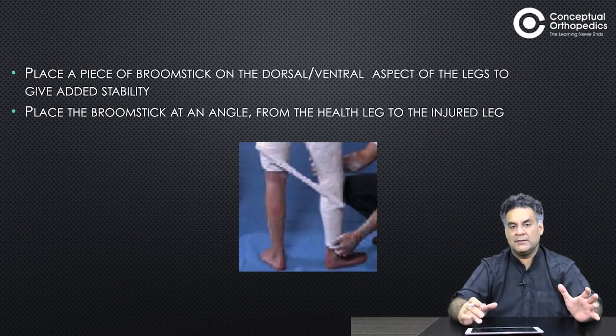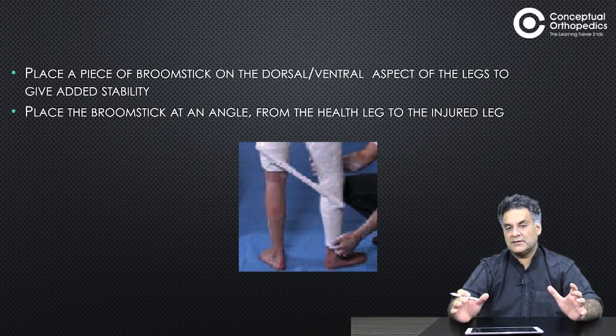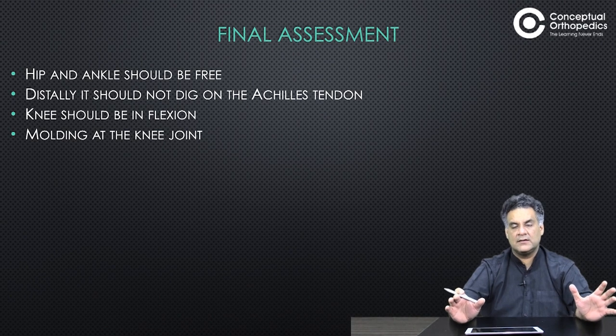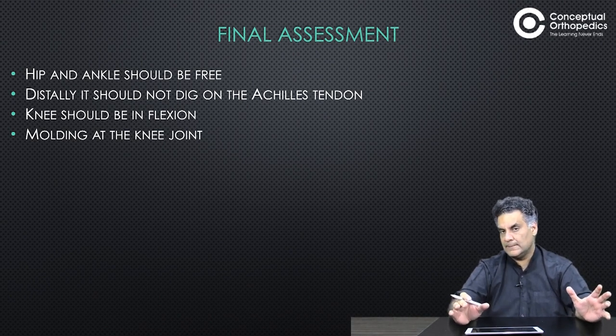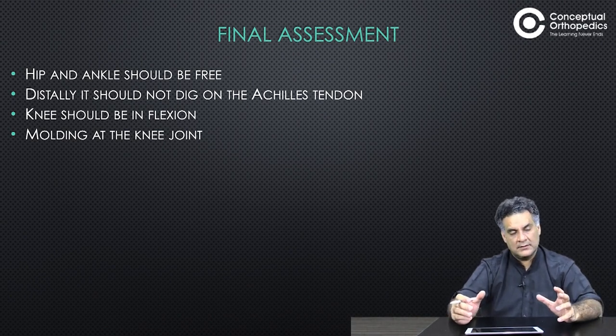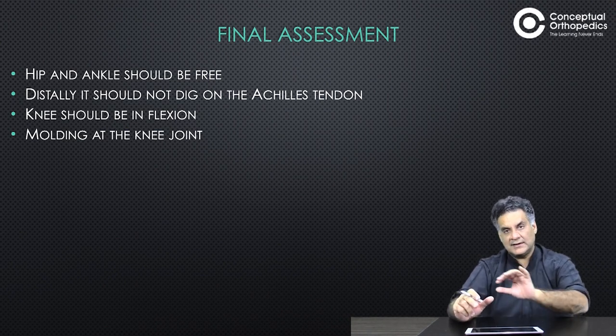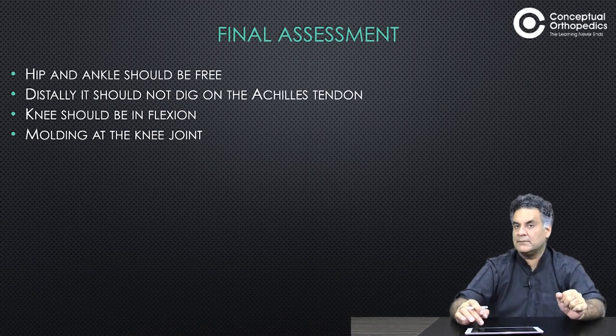Fold back the tube bandage ends. Mold the cast to the condyles, patella, and popliteal fossa. If this cast is to be connected to the upper limb, a broomstick connection may be needed. The hip and ankle should be free and should not dig on the Achilles. The knee should be in flexion with good molding around the knee joint. Sometimes, when applying casts to both limbs, a broomstick-type connection can be done.